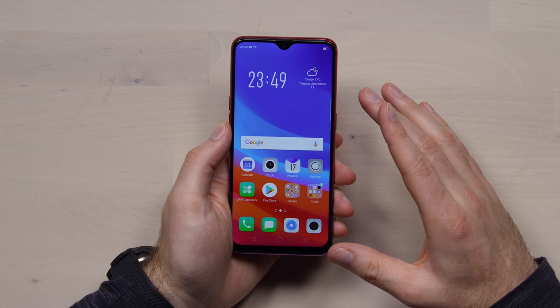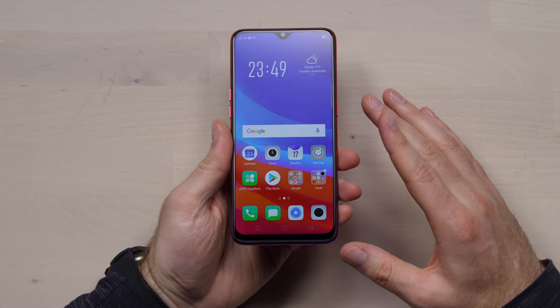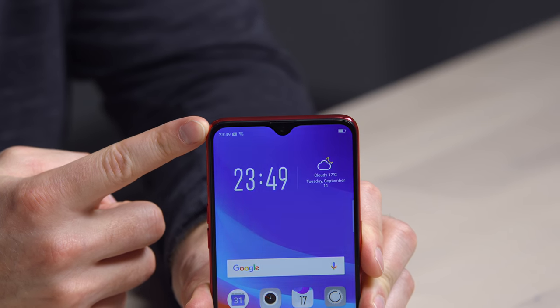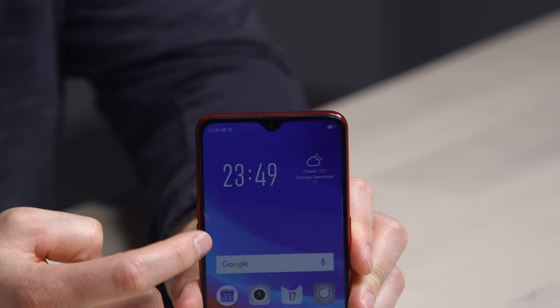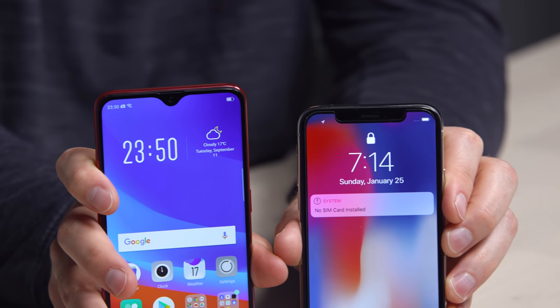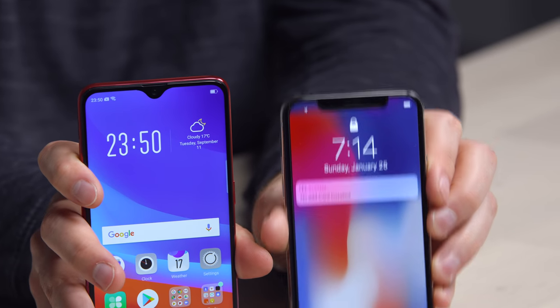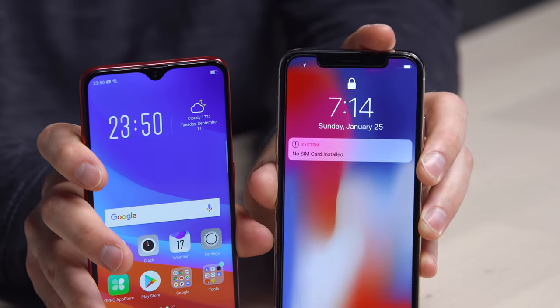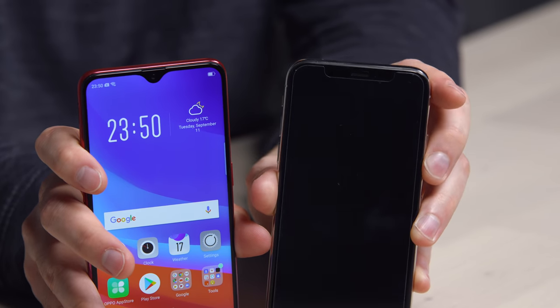This gives us our first glimpse at the display. It is LCD, as I mentioned — very minimal. In fact, if you compare this to an iPhone X or something, this notch is almost non-existent. The notch on the iPhone has a lot more tech built in, and the face unlock should be more secure because of that. It's nice to see something a little bit different, even if it doesn't pack all the identical features of the iPhone notch.